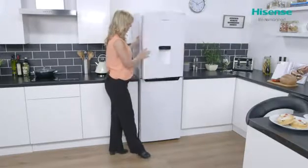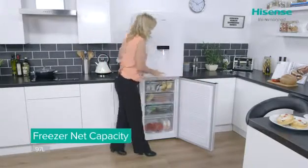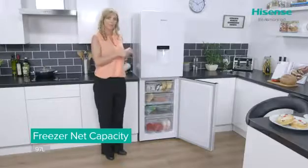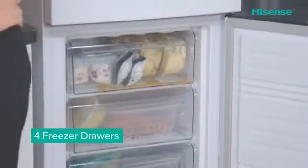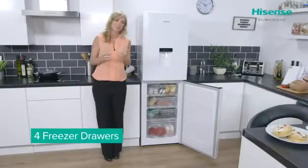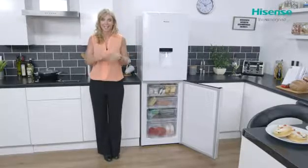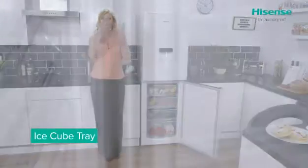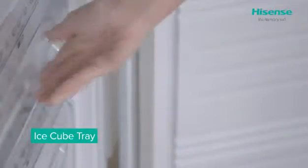Taking a look at the freezer, you have that integrated handle making it very easy to open, and you can see straight away that you benefit from a very generous 97 litres of capacity spread over four drawers. Having those four drawers makes it really easy to store and organize your food so you know exactly where everything is kept. You also have an ice cube tray — plenty of ice to cool down your drinks on a warm summer's day.